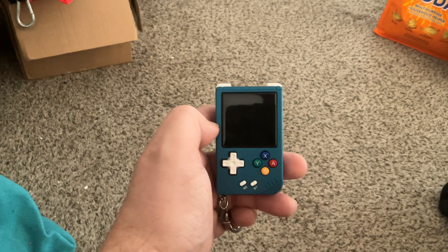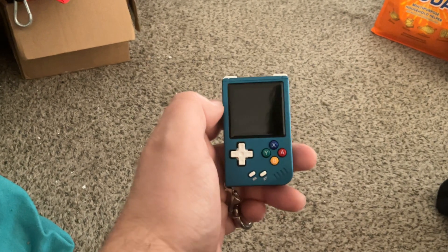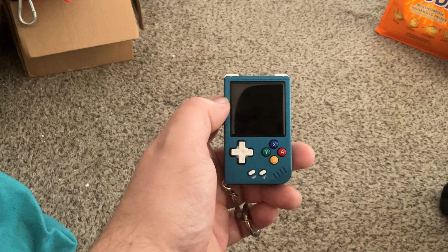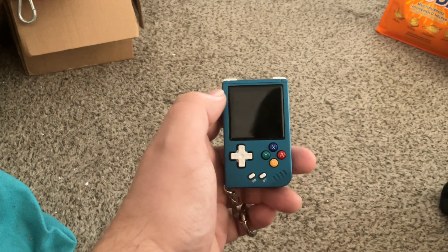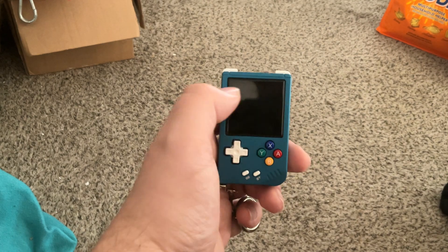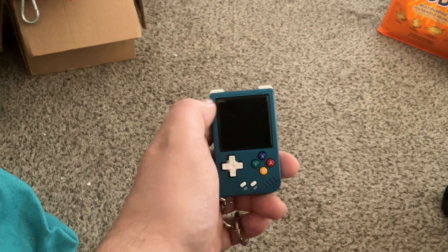I thought, I'll try the Game Boy Advance games. The Game Boy Advance is a portable system, so the text on the screen is made to be visible even on smaller screens. The thing is, that's a 3-by-2 aspect ratio screen, which when you squish it down to fit on a one-by-one screen, it gets really small and is actually even harder to see.